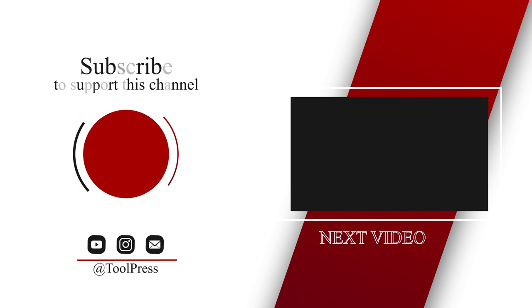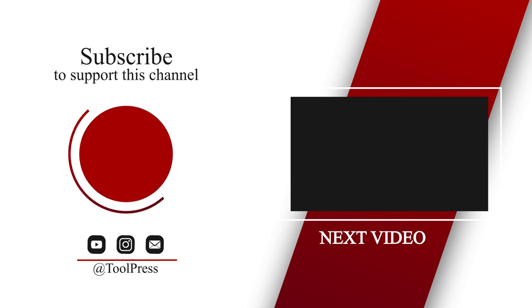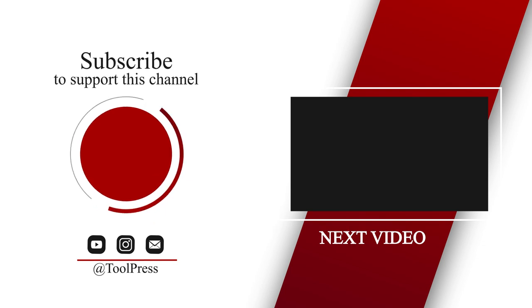If you like this video, please support the channel by clicking the like button and subscribing. To stay updated with new videos, click the bell icon. Thanks for watching.